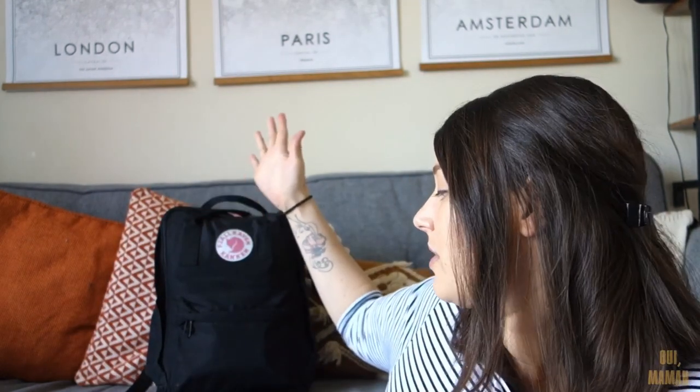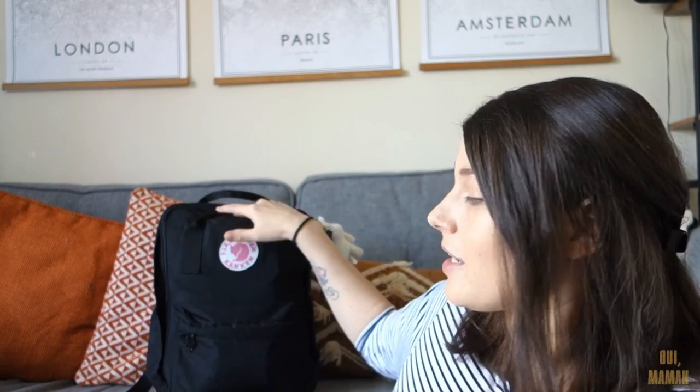I really like to use a Fjallraven Kanken, which is one of these. It's a good little backpack. I've actually got a black one, a yellow one, a small mini one and even a grey one. This one has just done us so well. I was originally using a big bright yellow one but nowadays I just feel a bit more comfortable wearing the black one. I just felt like it matched my outfits a bit more instead of it looking like I had Spongebob on my back.